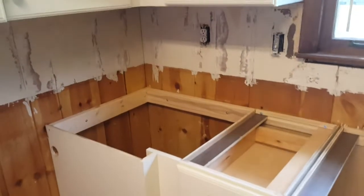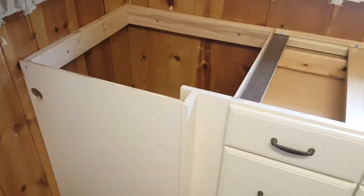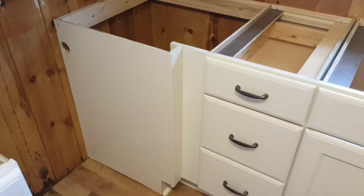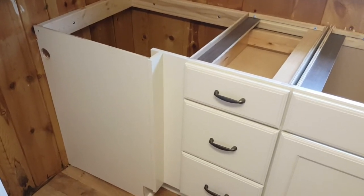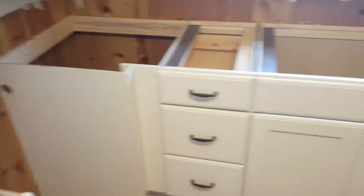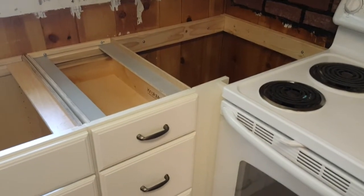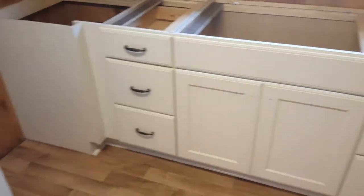This customer worked with a designer to have a void corner section. This is important because it's not always the best thing to put a lazy Susan or a blind corner cabinet. This customer wanted more drawer space. So by doing a voided corner there and a voided corner here, she lost a little corner space, but she gained six drawers in the back of the room, which was a big thing for her in this design.